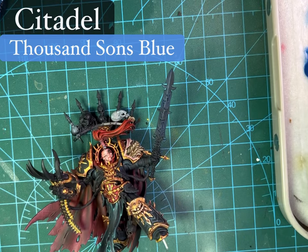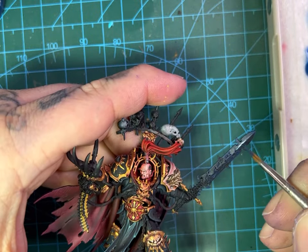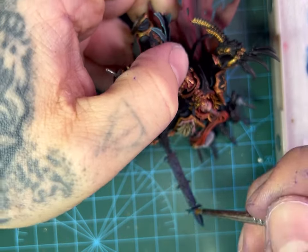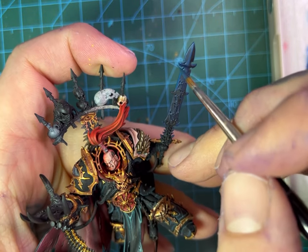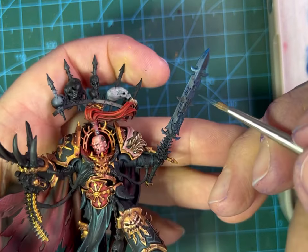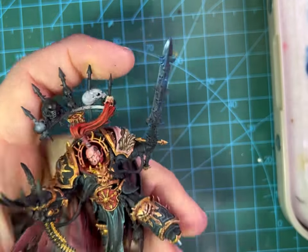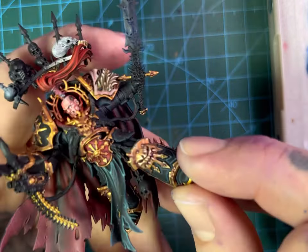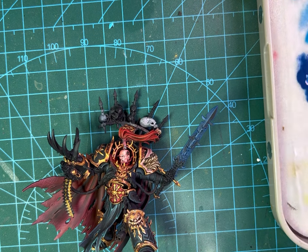Next up we're going in with Thousand Suns Blue from Citadel. It's a nice blend in between blue and turquoise. We're going to follow the same process as we did with the Cantor, but just leave a little bit more of the Cantor showing. Where we left a little bit of black on the blade, we're now going to replace that by leaving a little bit of Cantor. It's probably two parts water to one part paint again, and we're going to follow that all the way around.